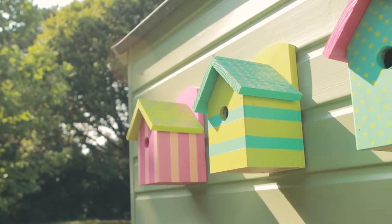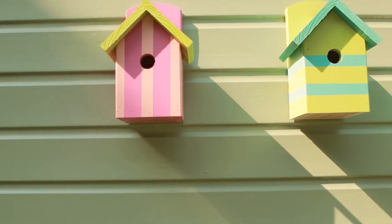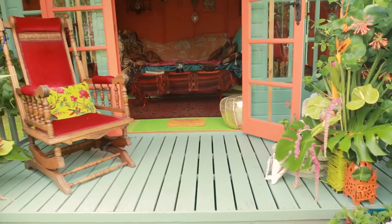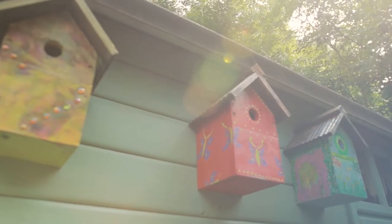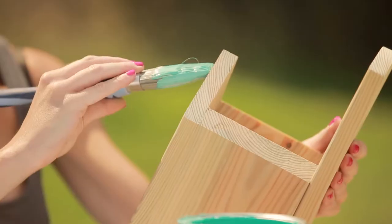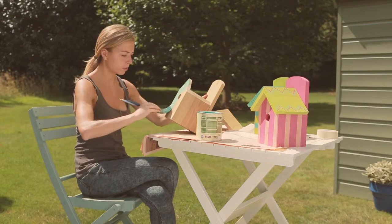The humble bird box presents the opportunity to bring out your creative side and create something special for your garden that you and the birds can enjoy, like on the Caribbean retreat shed entry to the 2014 Shed of the Year competition. First, select a bright color for the body of the bird box, like Cuprinol Garden Shades Mediterranean Glaze.